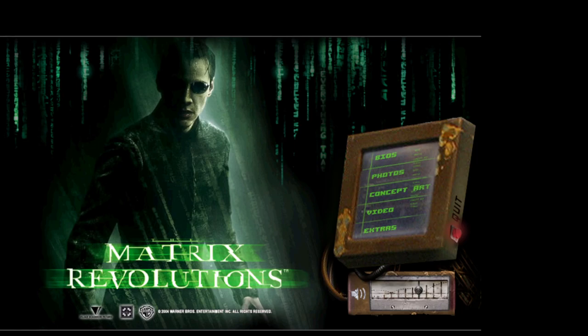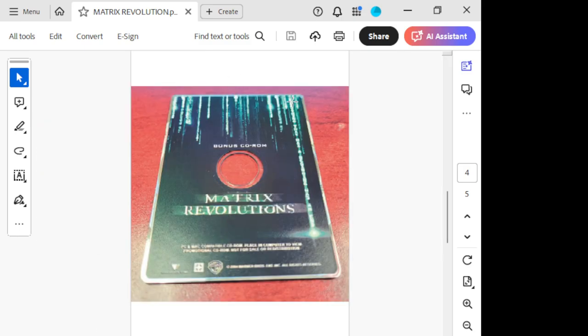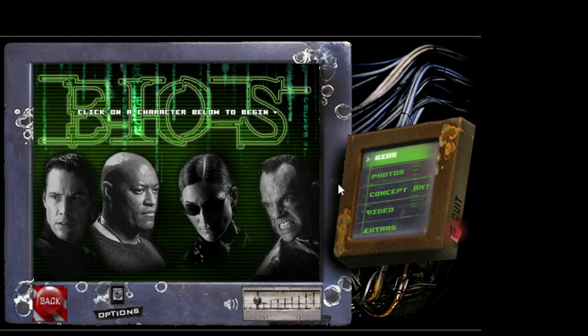Alright guys, so here we are on this — I'm going to show you what it is. It's just this card here. This card, when you pop it in, you will see this here. It's got stuff over here on the side. You can even turn down the volume there — it's not too loud. So you can check out bios, which I found amazing. You have Neo, Morpheus, Trinity, and Agent Smith.